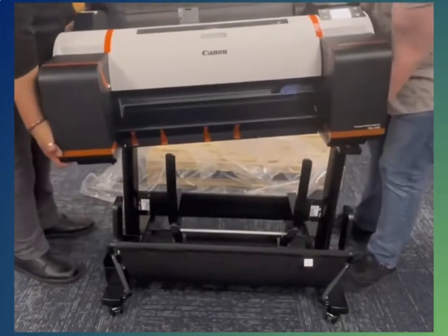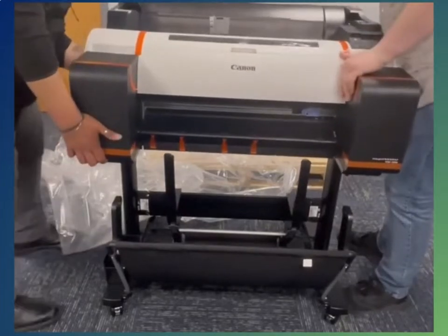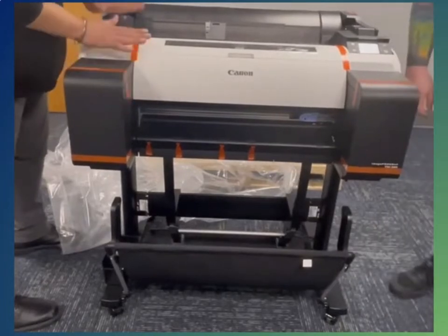Next, lift the printer and set it onto the legs. You will need to ask a Walgreens employee for assistance with this step — it is a Walgreens operational standard. There are two holes under the printer, one on each side, and there is a spot on the legs to set the printer down. Screw the printer to the legs using the four holes underneath.